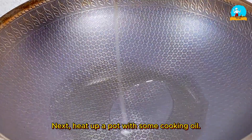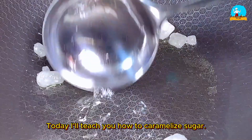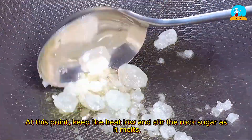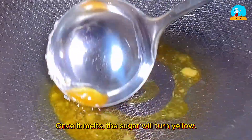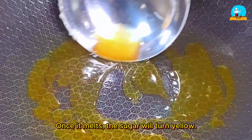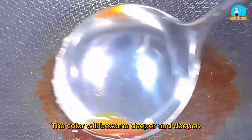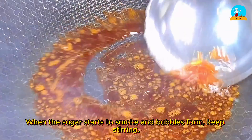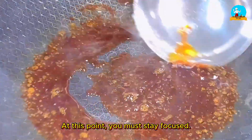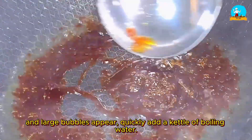Next, heat up a pot with some cooking oil and add 18 pieces of rock sugar. I'll teach you how to caramelize sugar. Keep the heat low and stir the rock sugar as it melts. Once it melts, the sugar will turn yellow — continue to stir slowly on low heat. The color will become deeper and deeper. When the sugar starts to smoke and bubbles form, keep stirring — you must stay focused. When the sugar turns a date-red color and large bubbles appear, quickly add a kettle of boiling water. Make sure to use boiling water.